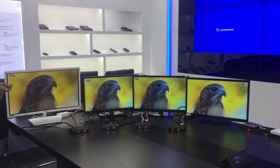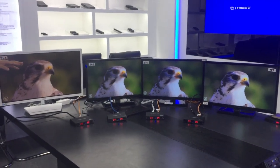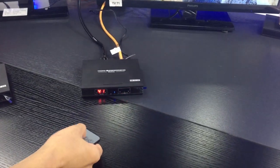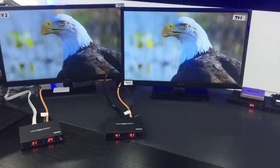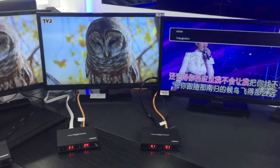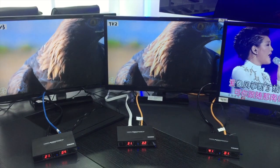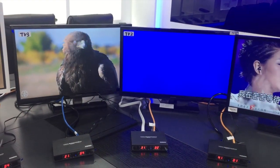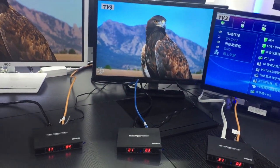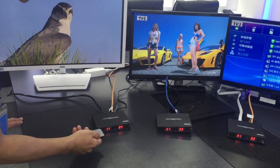Another way to change the channel is by remote controller. As you can see, the 4 TVs display the same video source. If you want to display a different video source, it's easy to use the remote controller to change the transmitter connect number to a different number — for example, number 1, number 2, number 3, and number 4.